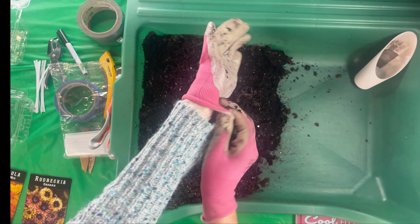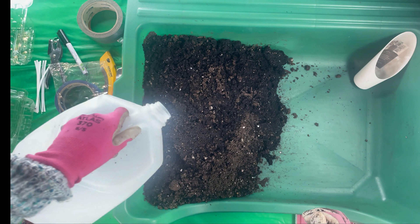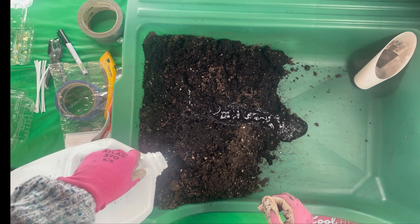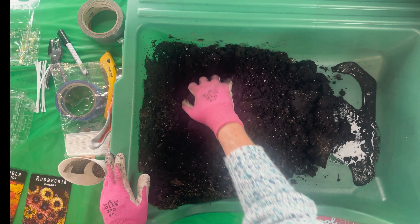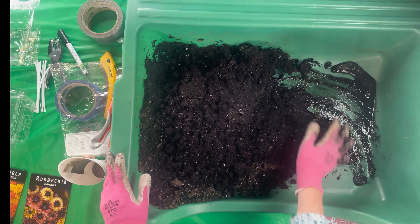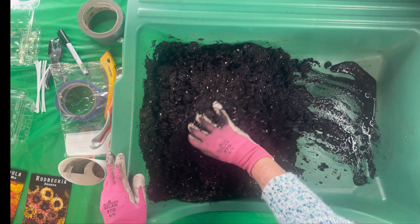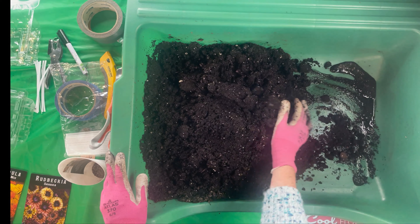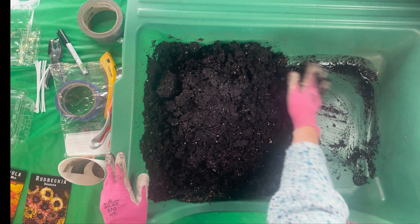I have one of the milk jugs with some water because I'm sure it dried out from yesterday. I'm going to just make the soil moist so it sticks together. This is just for my vermiculite, and this is the Pro Mix soil I'm using, with some green sand and mycorrhiza mixed in to boost the nutrients.